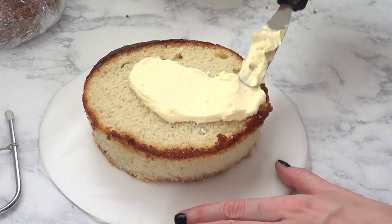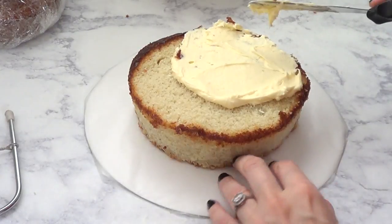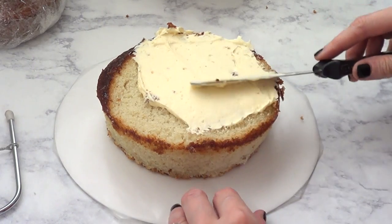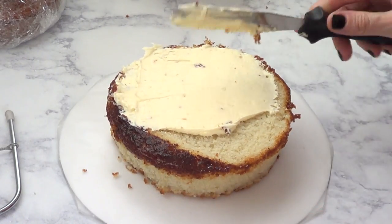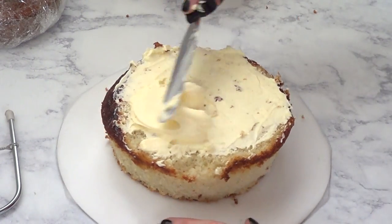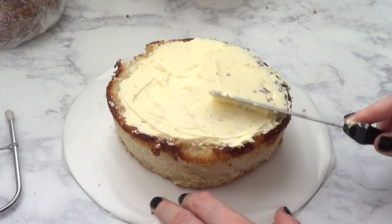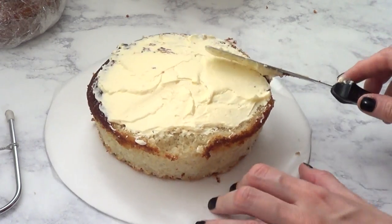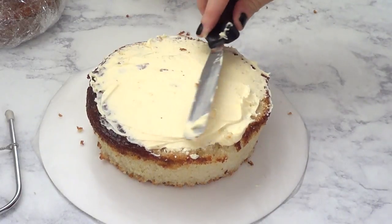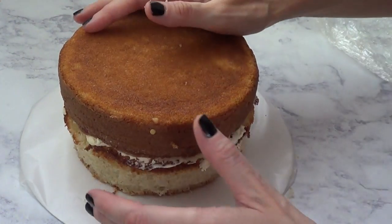I'm going to put some buttercream between my two layers of cake. A lot of people like to add jam, strawberries, or fruit, but I'm going to be super basic with this one — just some buttercream. I'm going to spread it like you would butter on toast, being really careful because it was starting to crumble a lot. If you experience this problem, it's because you forgot to add something to prevent sticking — but no worries, we've got this.